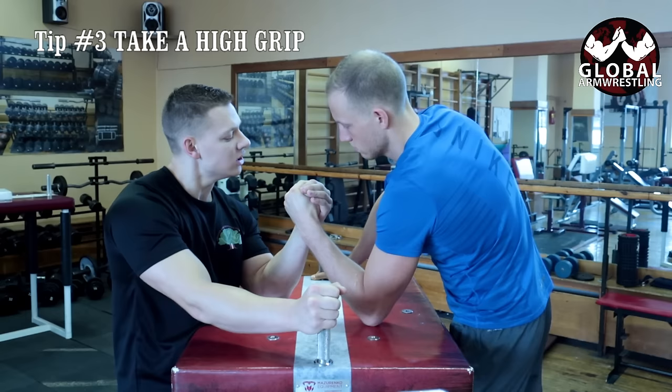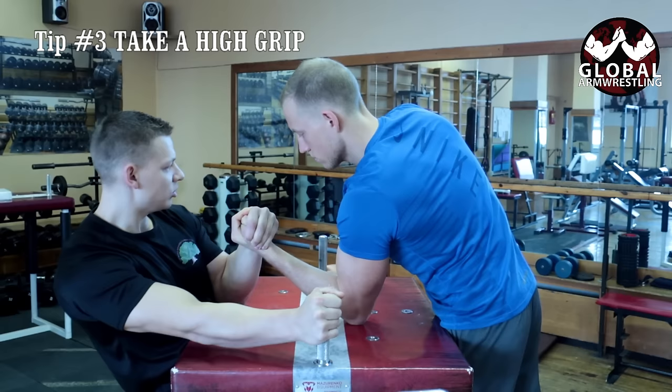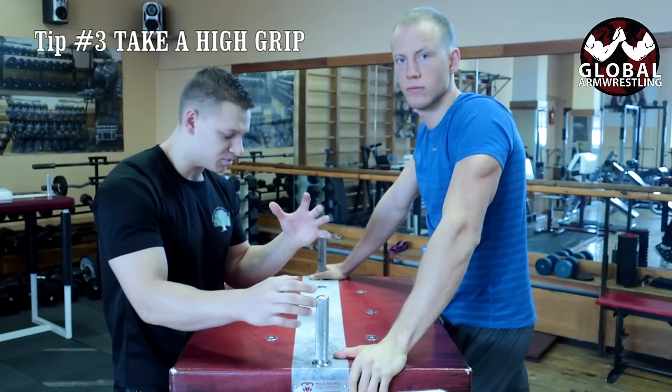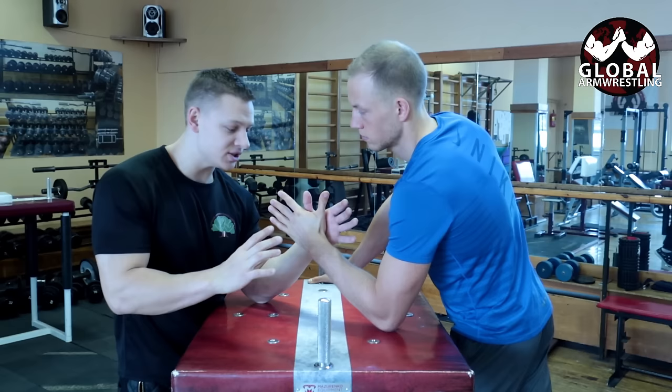So what you need to do: don't take a low grip — take a normal grip and try to stay as high as you can. You need to have your knuckles visible. The higher you are, the easier it is to top roll and go outside, because almost everyone's first response in arm wrestling is to push and go inside, which is more of a hook motion, and it's easier to beat them by opening up their fingers.